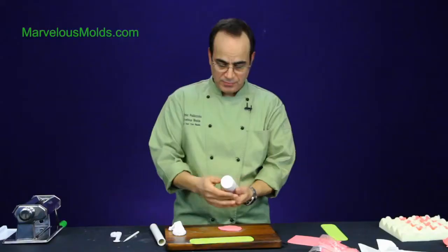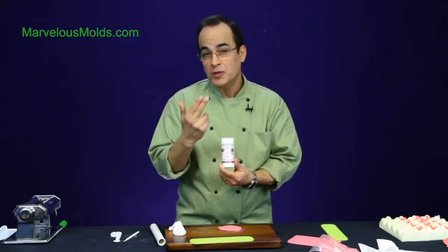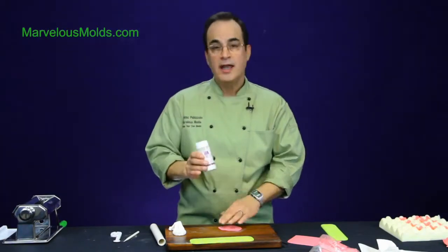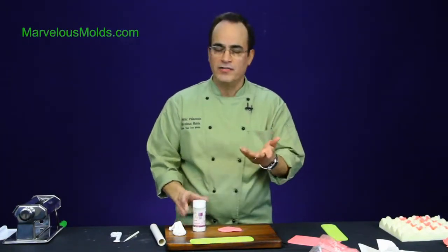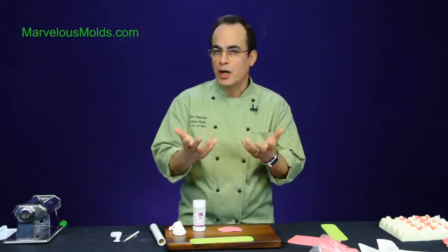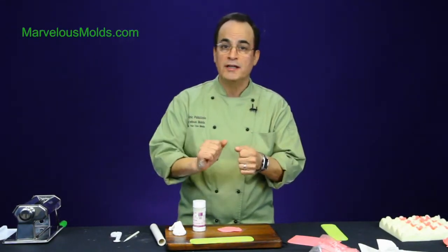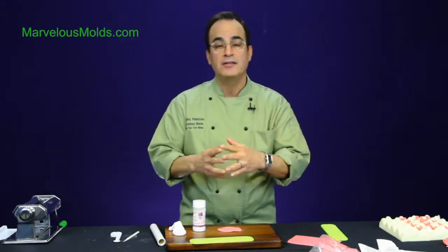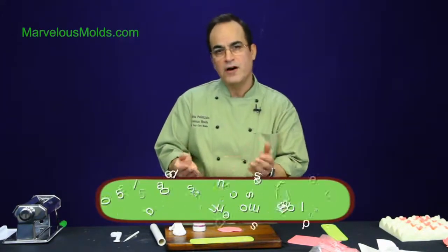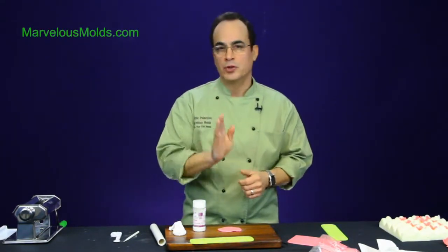I use anywhere from one to two level tablespoons of Tylose per pound of fondant — with gum paste it's a little less. If you're working with gum paste that's very tough and leathery, work in a little fondant. We call that 50-50 — equal parts fondant and gum paste — but you can just add fondant to your gum paste to get a nicer consistency where it's a little softer and will cut better.